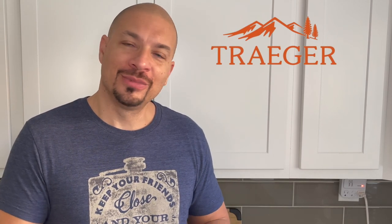Do you love steak? Today I'm gonna make a reverse seared steak on my Traeger. If you want to learn how, keep on watching.